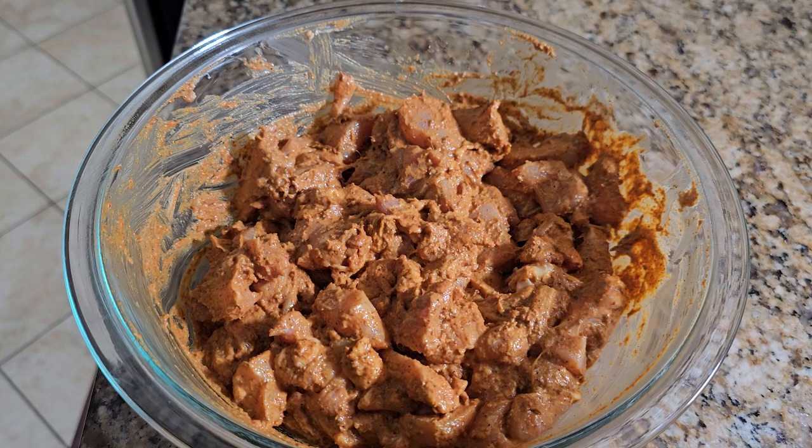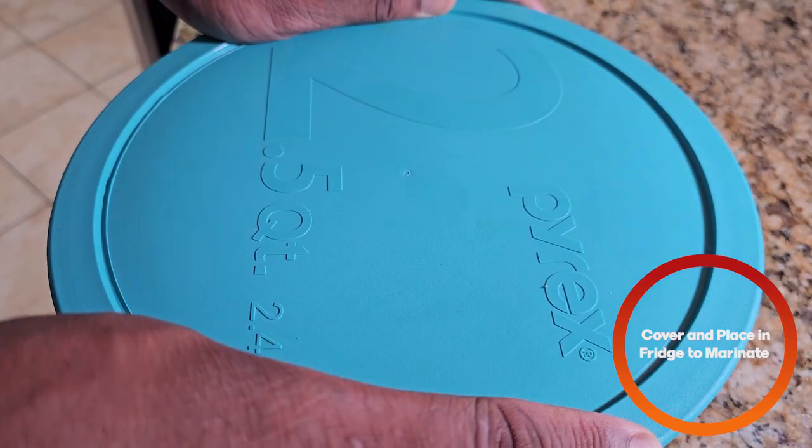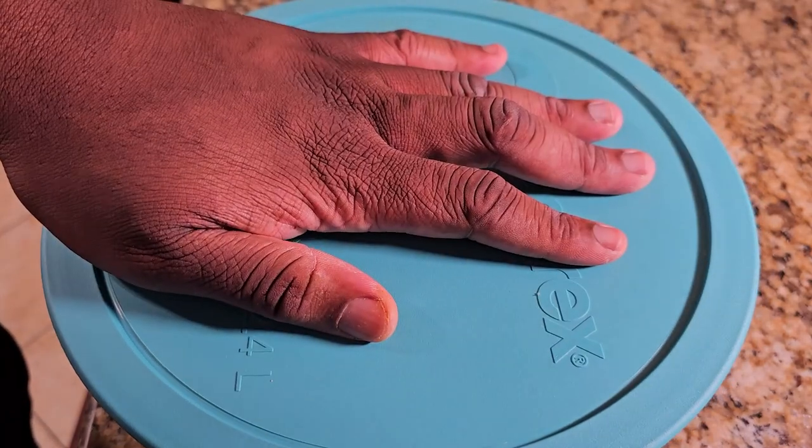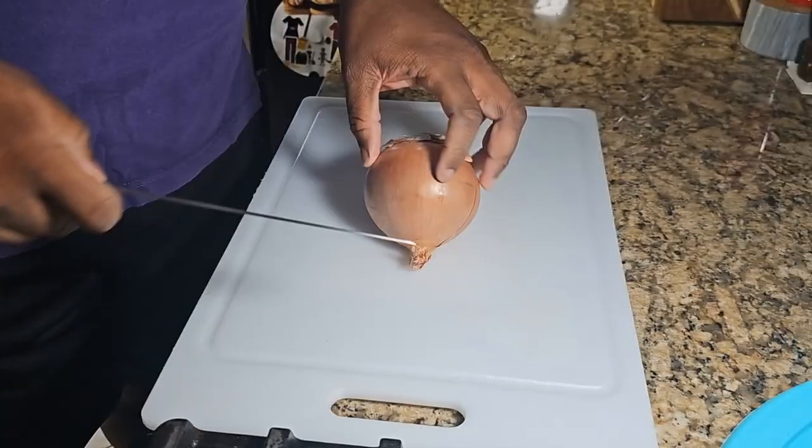Then you're going to mix everything together. After making sure everything is well and nicely mixed, you're going to cover it and put it in the fridge for anywhere from four hours up to overnight. See y'all in a couple hours — peace.